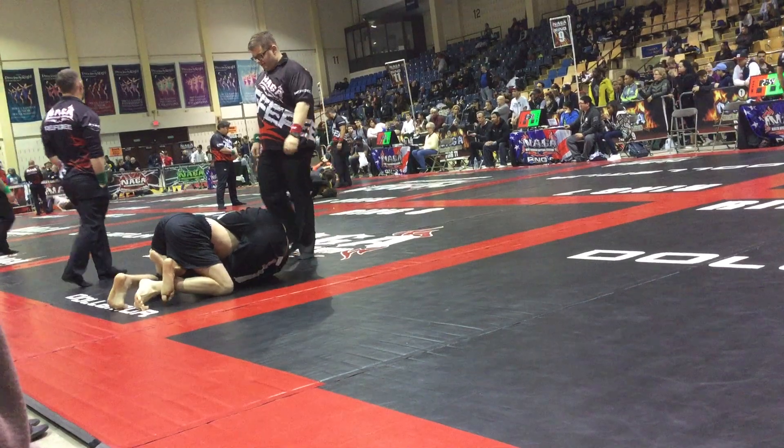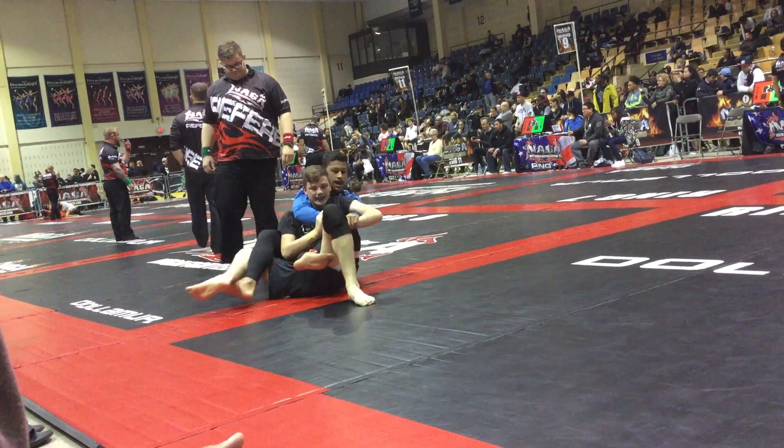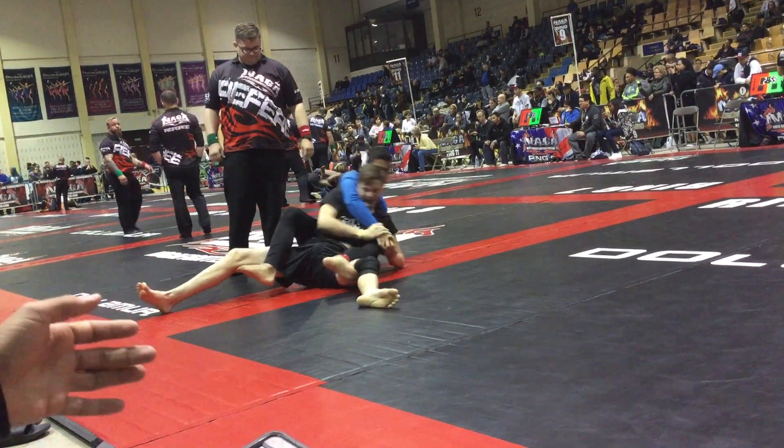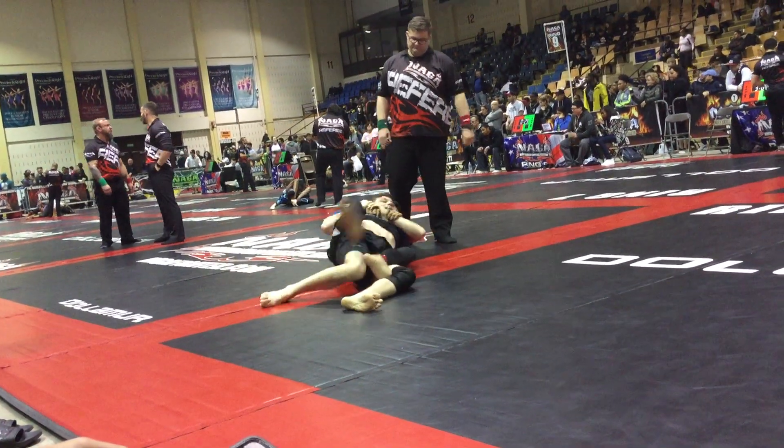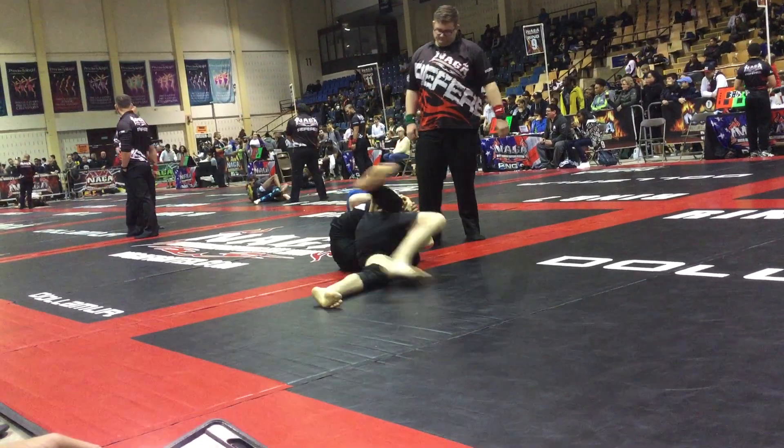Get your butt lower, Joey. Butt lower. Now start working the choke. Wrap your legs, Joey. Body triangle. Body triangle, Joey. He doesn't choke. Yes, he does.